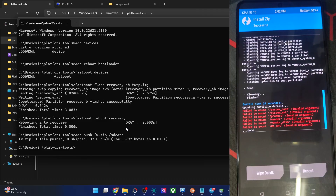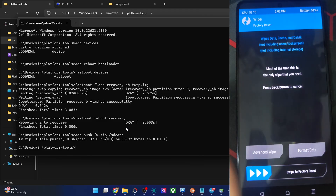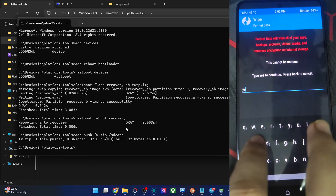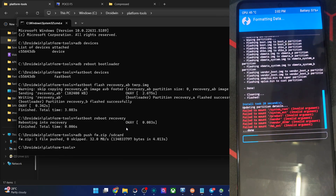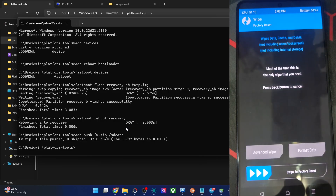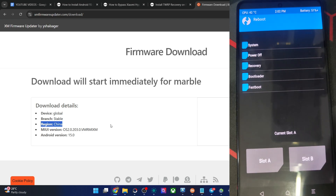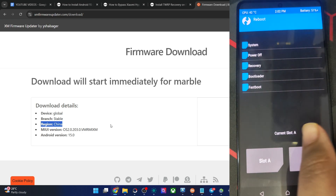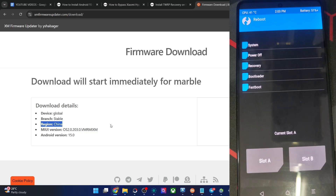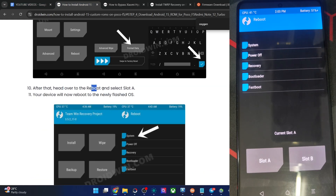The flashing is now done — it was quite fast. Go back, and again go back. Go to Wipe > Format Data — this is a must. Type 'yes' and hit the blue checkmark. Once that is done, go back to the main menu. Go to Reboot and choose Slot A — please don't choose System, choose Slot A. This has been specified by the developer, as the ROM is currently flashed to Slot A only.